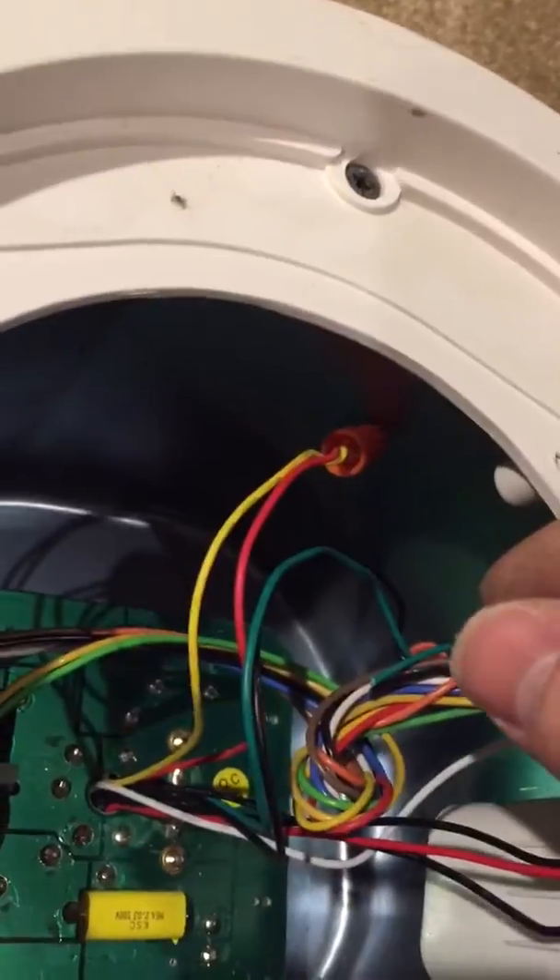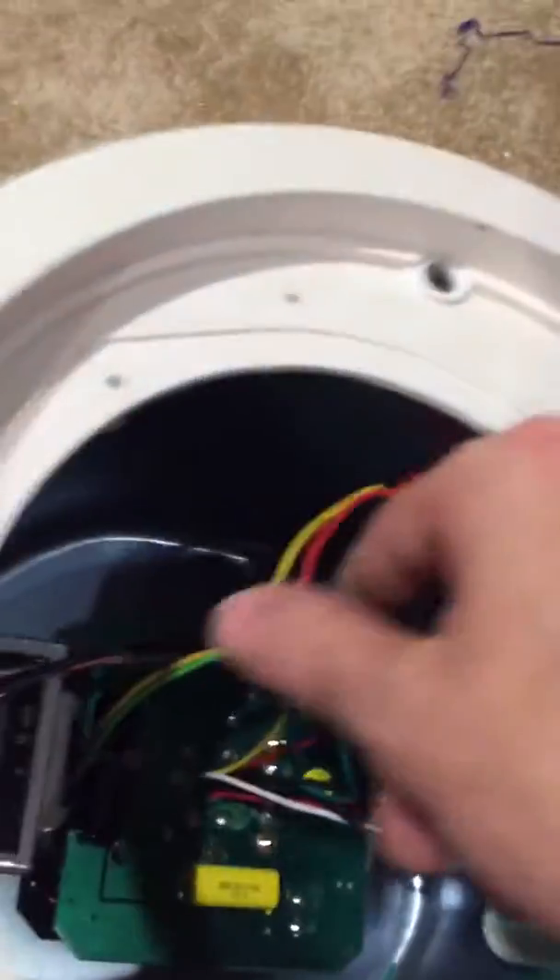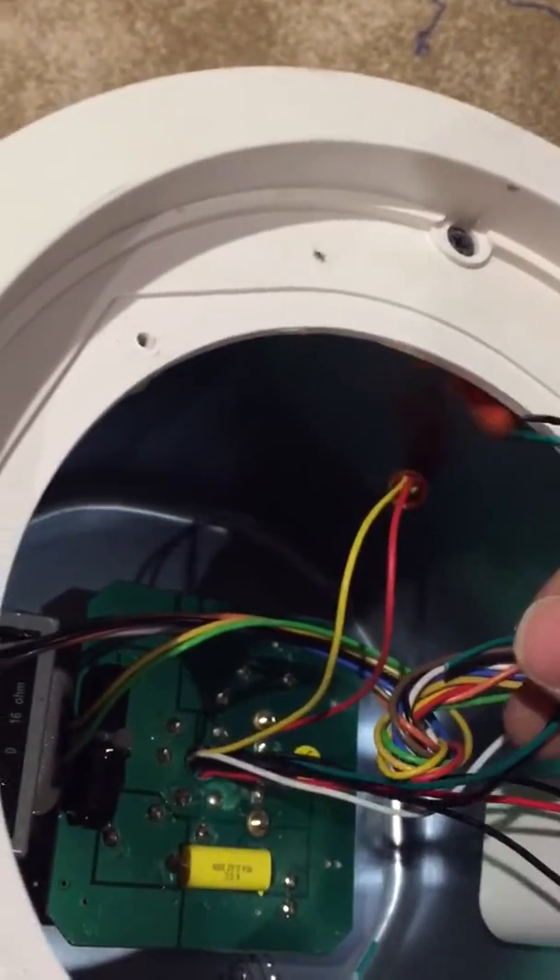Those run up off the circuit board into the tap. We're going to clip those off the tap and set them aside.